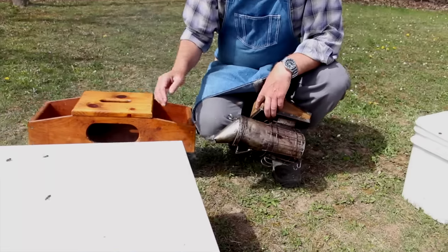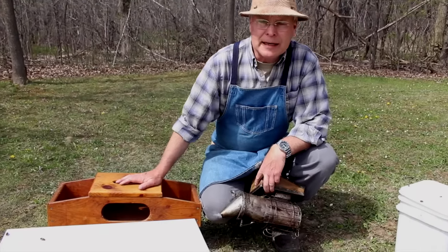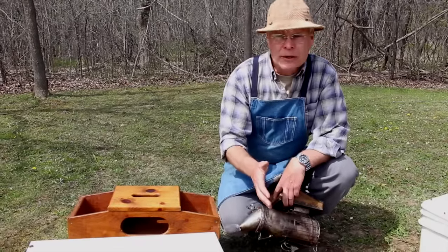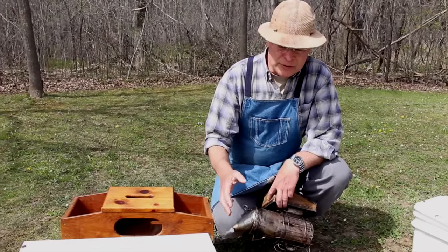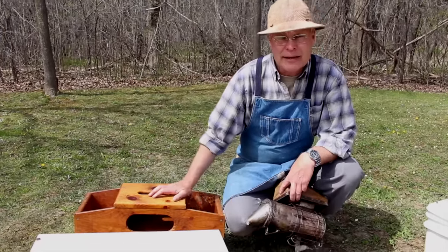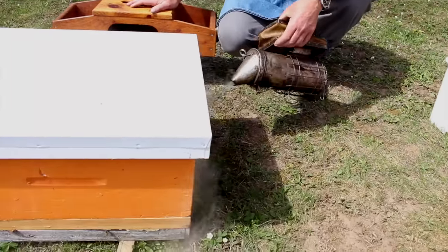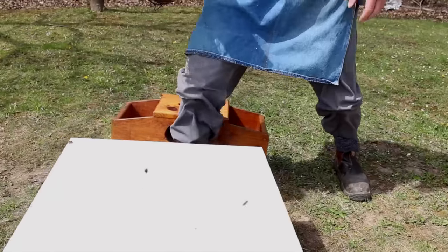We call that the front of the hive, or the entrance, and we don't stand or walk at the entrance. That's because we'll be obstructing the bee flow. We could be standing on bees or stepping on bees, and the movement of our feet in front of the entrance means we're likely to get stung on the ankles. So we just stay away from the front of the hive. We'll puff some smoke there again, and then sit down and take the hive apart.